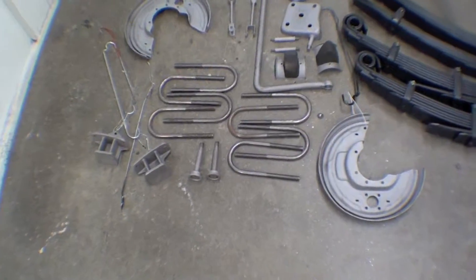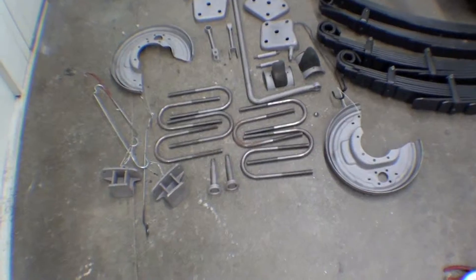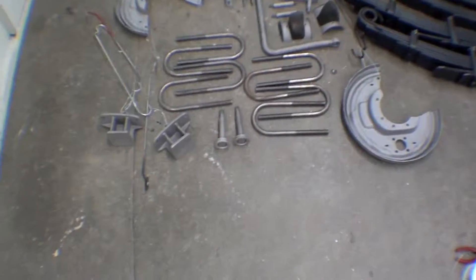The actual U-bolts we sent out for yellow zinc chromate — we're going to use these as interim ones — and the pins and the bump stop risers.